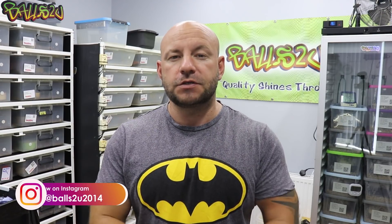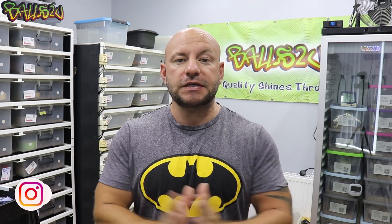Hey everyone, it's Gavin from Balls2U and as you can see I have my Batman t-shirt on. But it's not the Batman clutch — it's something related. This is the Gotham clutch. I've got to thank Justin and Chase for coming up with all these cool names because Batman is one of my guys. You won't see me and Batman in the same room together. Anyway, back to today's broadcast.